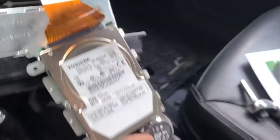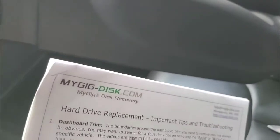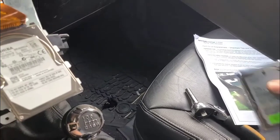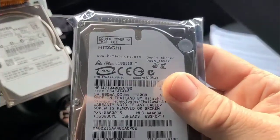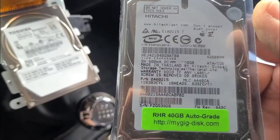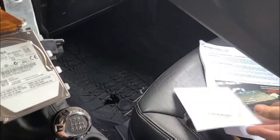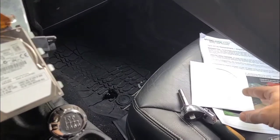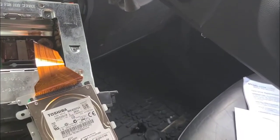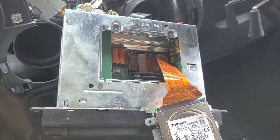I purchased my replacement hard drive from a vendor — this is obviously not a sponsored video. It was $120 to get an automotive grade Hitachi replacement, and they provide you with a CD with a certified software upgrade. I figure $120 is better than buying one of the Android head units that don't always work very well.